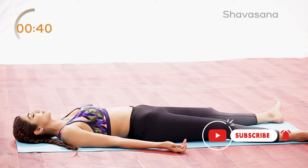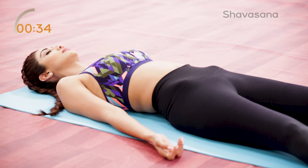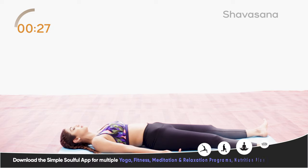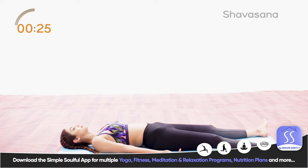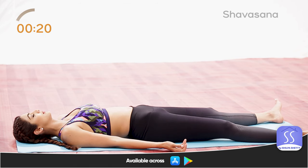Relax your neck muscles, your face, your chin, cheeks, lips, your nose, your ears, your eyes and your forehead. And now relax your mind. Leave all your thoughts, leave all your worries and feel the relaxation.